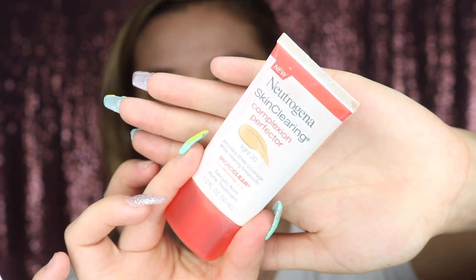Now that we're all primed and ready, I'm going to be going in with some CC cream. This is the Neutrogena Skin Clearing Complexion Perfector — just a lightweight CC cream. I'm in the color Light and it has some SPF in it, and it has salicylic acid. If I'm going out or need extra coverage for something I'll mix this with a foundation, but just for day-to-day I like using this on its own. I'm applying it with a makeup sponge I got from Nordstrom Rack. I like using this CC cream in the summer because I tend to break out more when I sweat, and the salicylic acid helps counteract that.